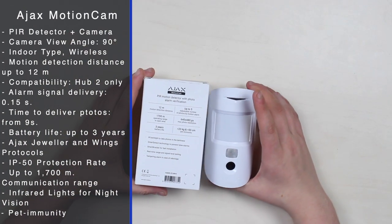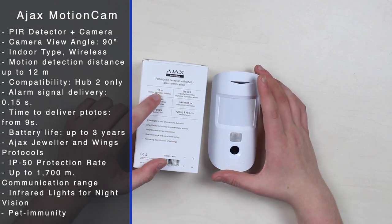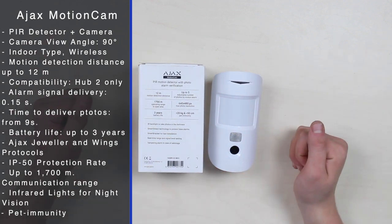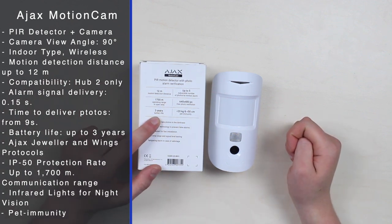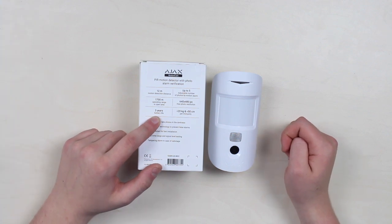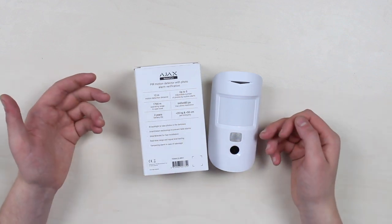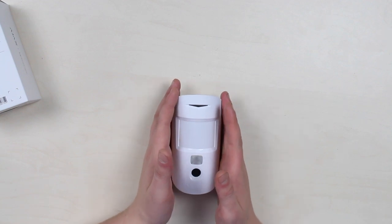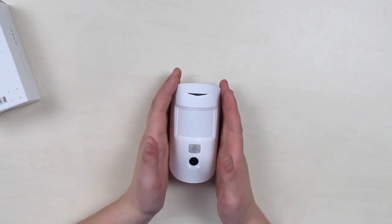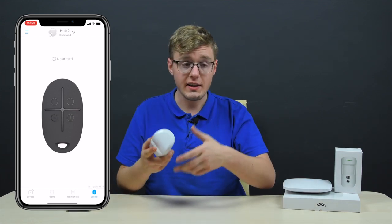A few more things before we test it: the motion detection distance remains the same as MotionProtect — 12 meters — and it has pet immunity for pets under 20 kilograms and 50 centimeters tall. The declared battery life is up to three years, which is honestly surprising given the two protocols running simultaneously plus the infrared lights and camera.